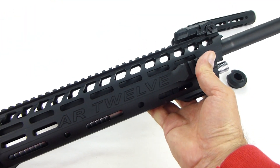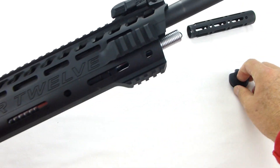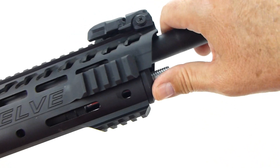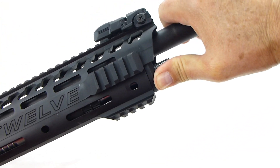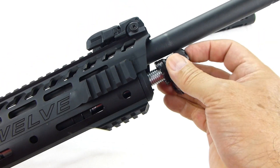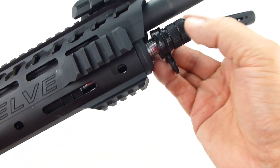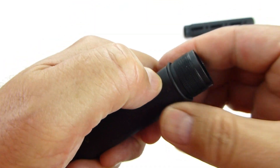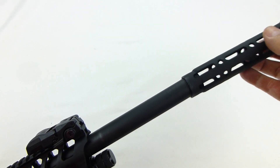Replace the handguard and the handguard cap, then replace the handguard cap nut. Put the rubber O-ring back onto the front of the barrel and replace the full muzzle brake.